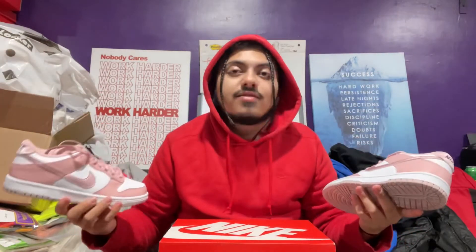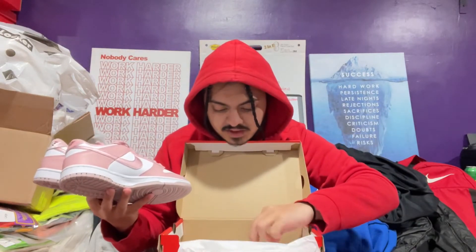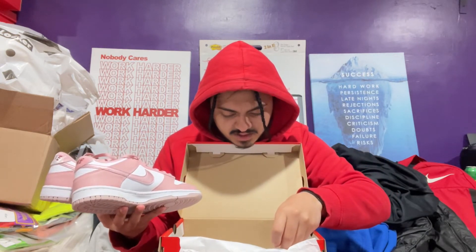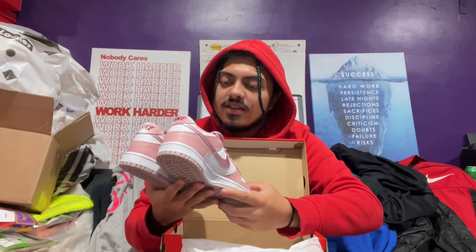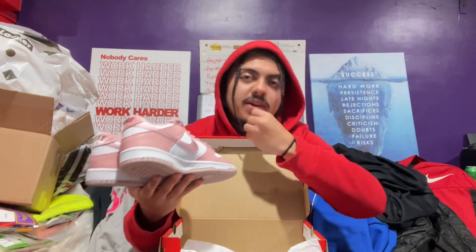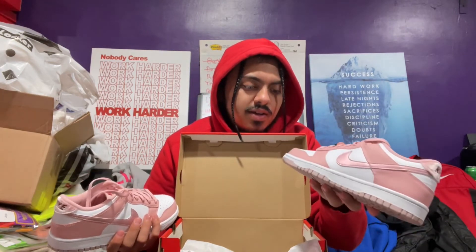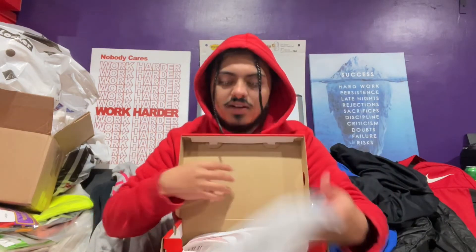That's it for me, guys. Thank you for being patient with the videos — that's my receipt right there. Yeah, I forgot I was on camera so I might cut that part out — I don't need to let anyone know my location. Either way, I'll see you guys on the flip side. Thank you for being patient with me, and I'll see you in the next video. Peace out.